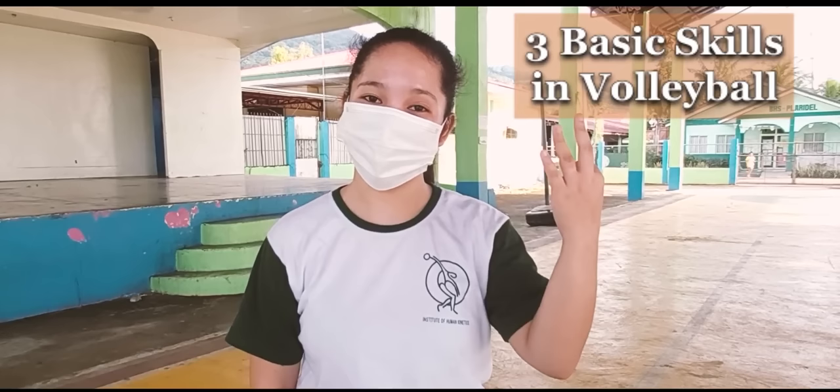Hello everyone! I'm Jasomee DeGrasse, a second-year BSHM student. Today, I will be discussing the 3 basic skills involved with its proper execution. These are the serving, the passing, and the setting. To certainly understand each skill, let's now tackle it one by one.